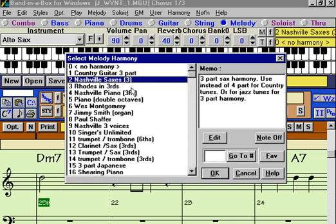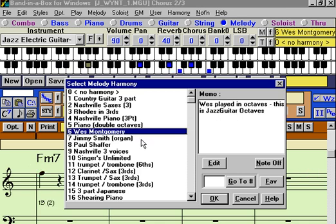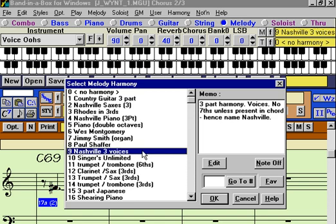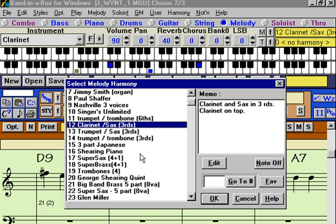Now you're hearing a real-time harmony applied to the melody, and you can see the harmony on the screen. You're hearing three saxes play this. When it's blue that's a regular harmony. Whenever it shows red it means it's a passing harmony, usually based on a different type of chord than the regular chord that's going on. You can just click on various harmonies here. Now you're hearing a Wes Montgomery harmony, which is a jazz guitar harmony. Something called Paul Schaefer or Nashville 3 Voices, etc. You can just experiment picking a different one.